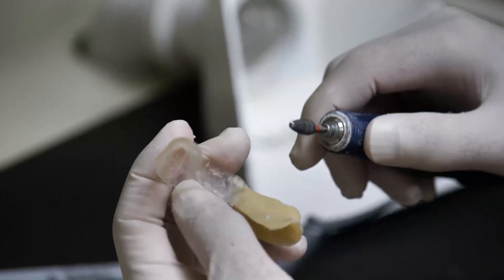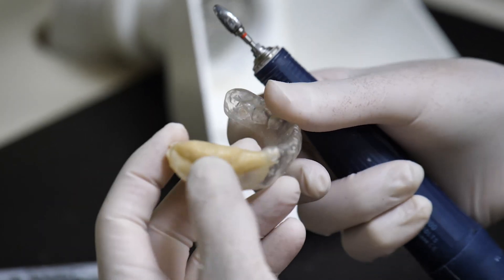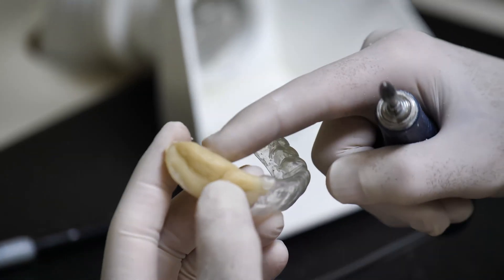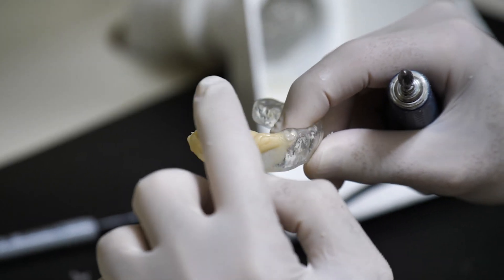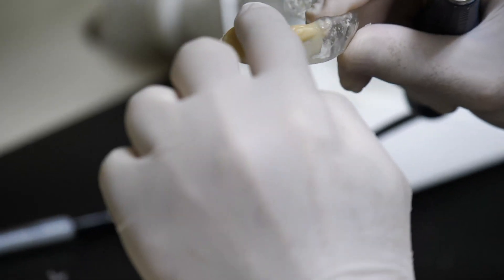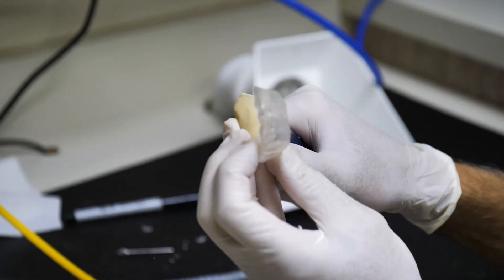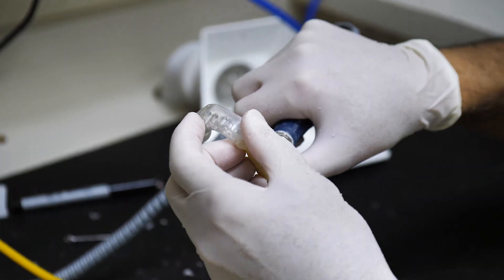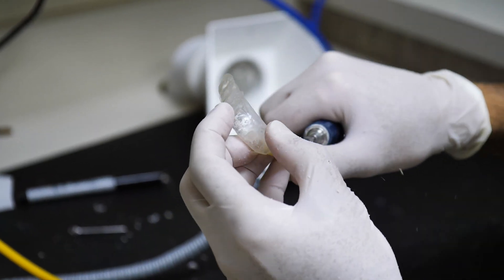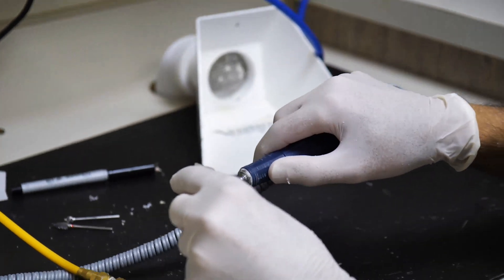The white acrylic is trimmed, built up, and it's slightly short of the occlusion because we don't want him to chew very heavily on this side — so that we don't get a sinking effect which would bang on the implant every time he ate. This is made of 60-thickness Essex material and was made over a study model before we placed the implants. He has to wear this 24/7 for at least two months.